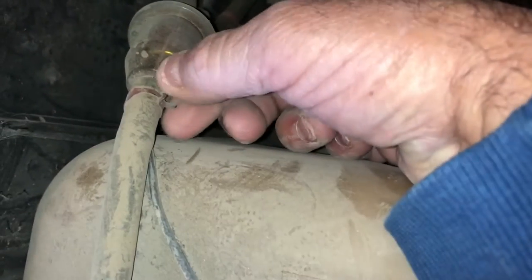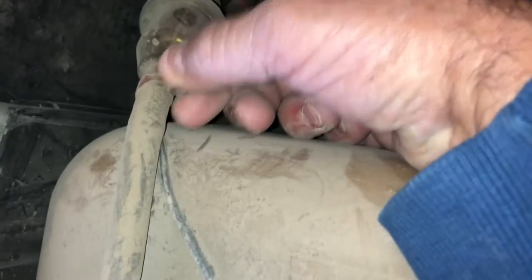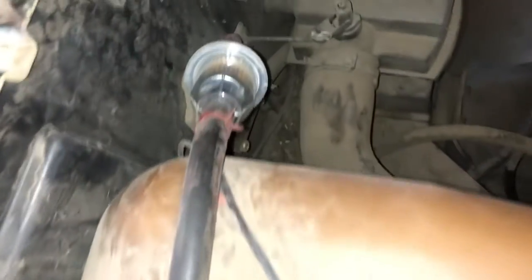Next we're going to take the gas filter off the old one. We just use pliers to take these two off. Okay, we've got the new filter on. Now it's time to crawl underneath it and change the oil.